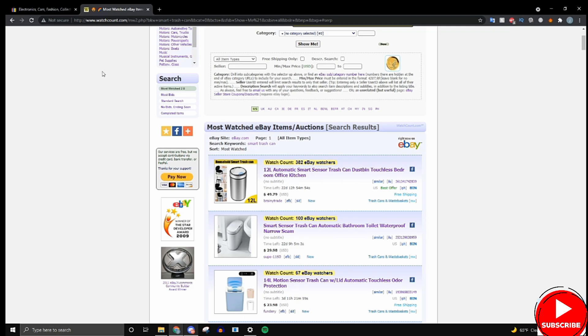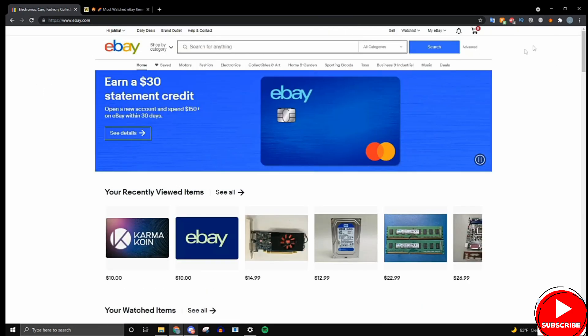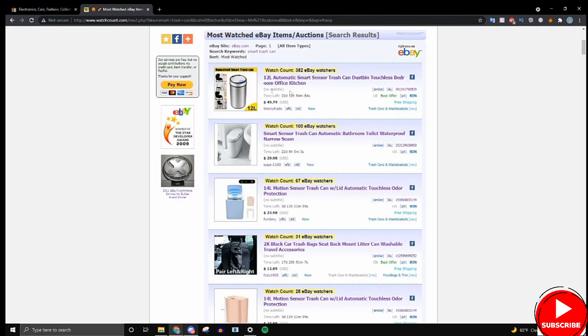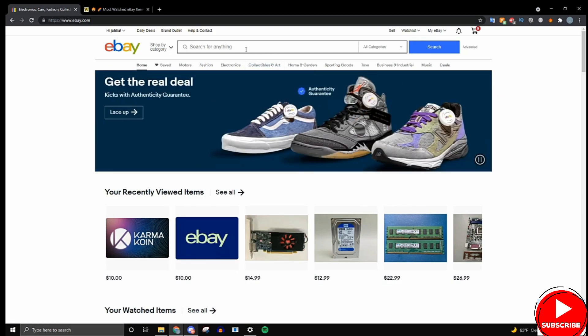For the next step of my process to verify a product, we're going to go to eBay.com. You may be wondering how eBay.com would help us verify that this is a good product — it's actually quite simple.